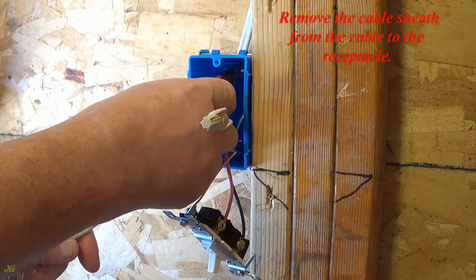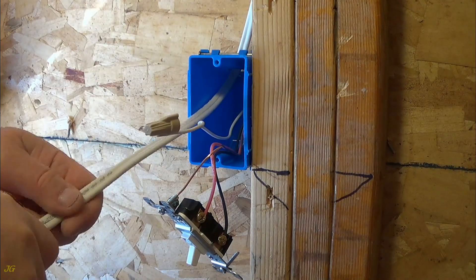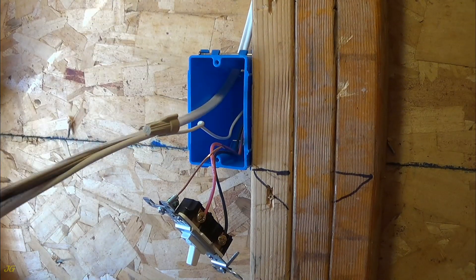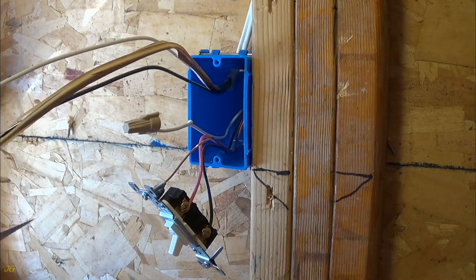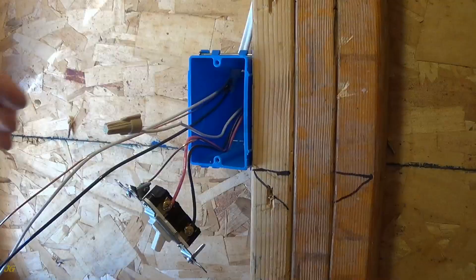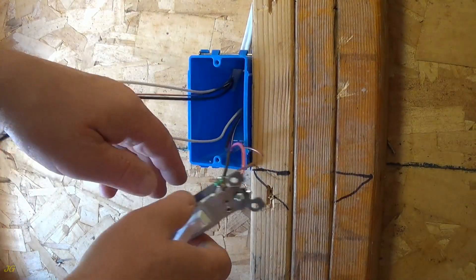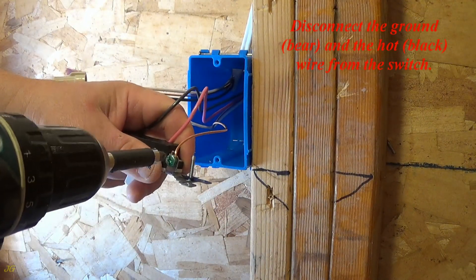Remove the cable sheath from the cable to the receptacle. Disconnect the ground bare wire and the hot black wire from the switch.